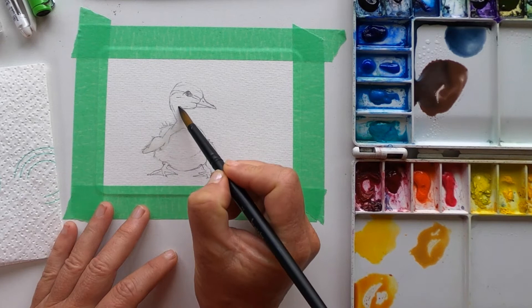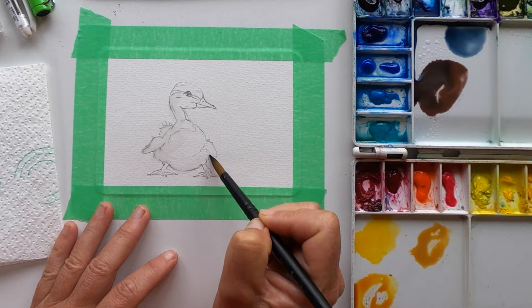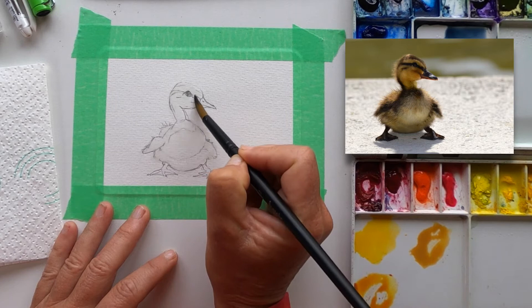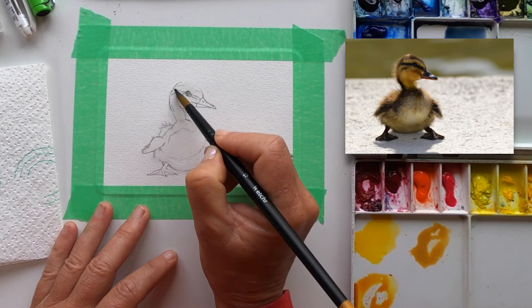I'm not going to do the beak, just all the feather part — so not the beak, not the legs. I don't have to be particularly accurate because the duckling is really untidy. So I'm looking carefully at the reference photo and seeing the areas where the feathers are really fluffy — not so much on the top of the head but definitely fluffy here around the neck and the back of the head, a little bit on his bum, definitely on the little wings and around the belly, so going outside the lines for those.